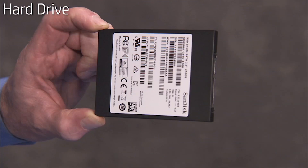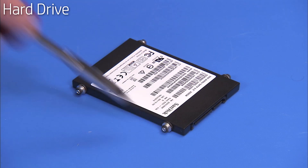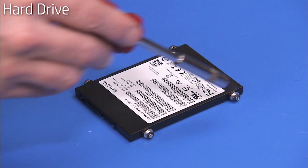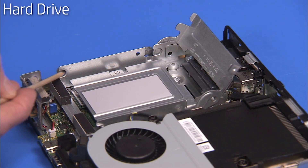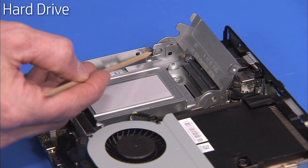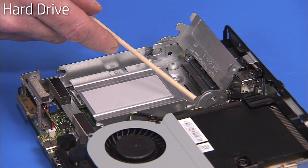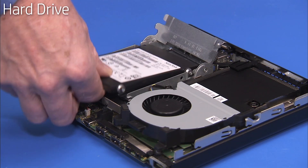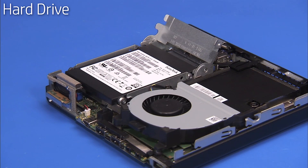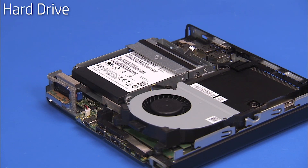To install a new hard drive, install the four reserved Phillips number 1 shock mounted screws onto the sides of the new hard drive. Make sure the thermal pad is correctly positioned on the hard drive cage. The four side screws on the hard drive align into four slots on the hard drive cage. To replace the hard drive into the system, align the screws into their slots. Press the hard drive cage lever down while sliding the drive fully back until it is fully engaged with the hard drive cable mounted on the hard drive cage.